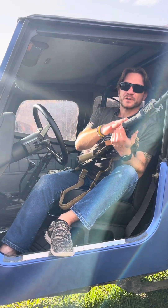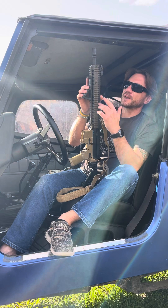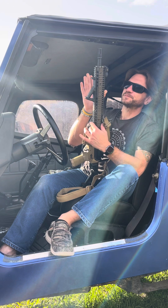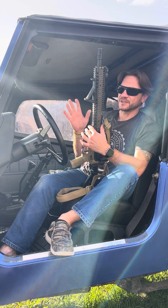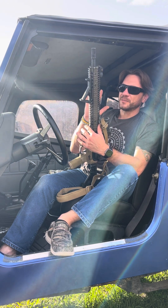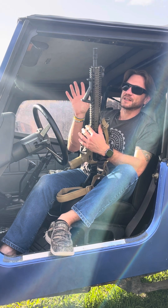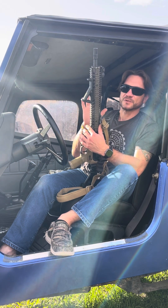I had ordered the Daniel Defense RIS-2 rail from Thoroughbred two days prior to being invited over to check out the operation. I had nothing to do with the rail and had no intention or idea for a build, but I wanted the rail — it is Iraq/Afghanistan use, came packed with sand, and it was really cool.